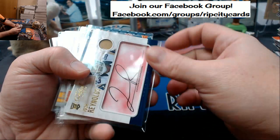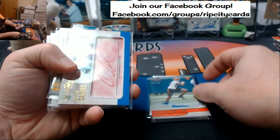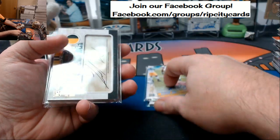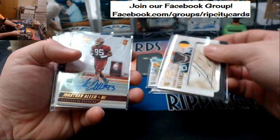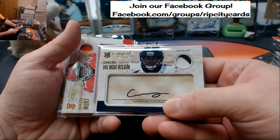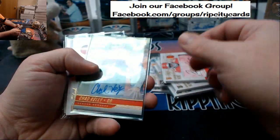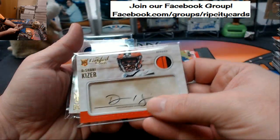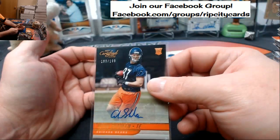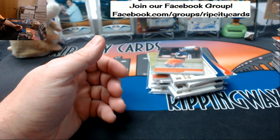Alright, let's check our autographs: Josh Reynolds, Josh Malone to 199, Curtis Samuel, Aaron Jones to 99, Jamal Williams two-color, Jonathan Allen to 199, Carlos Henderson three-color, Kareem Hunt two-color — nice card — Chad Kelly 199, DeShaun Kaiser two-color, Marlon Mack two-color, and Shaheen. Thank you everybody, we'll get this right out to you.